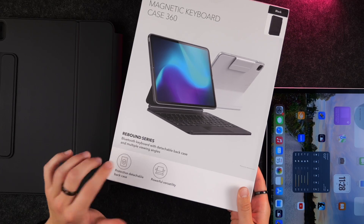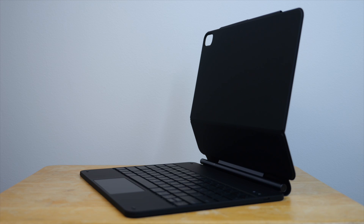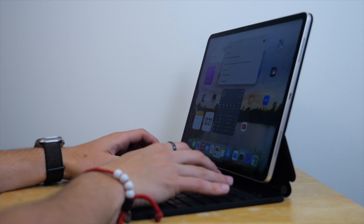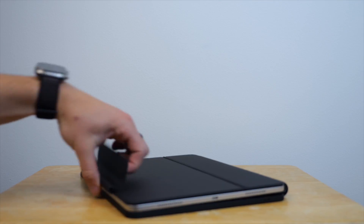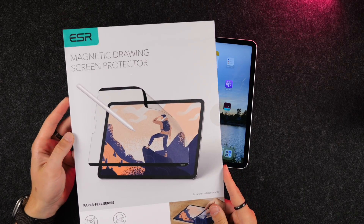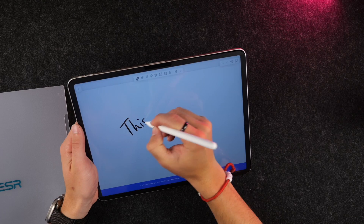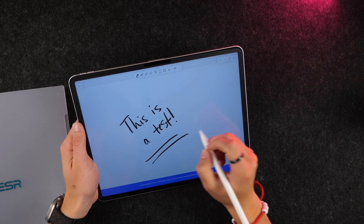Second is the Rebound Series magnetic keyboard case 360, which gives you all the perks of Apple's expensive keyboard but with more protection, a much cheaper price tag, a clasp to secure your Apple Pencil or other stylus, and the ability to view your iPad in vertical mode. You can attach the iPad straight to it or use the included protective case just like the previous one. ESR also offers a clever magnetic screen protector perfect for note-taking or drawing to get that paper-like experience, which you can remove when you want the full glossy clarity of your display.